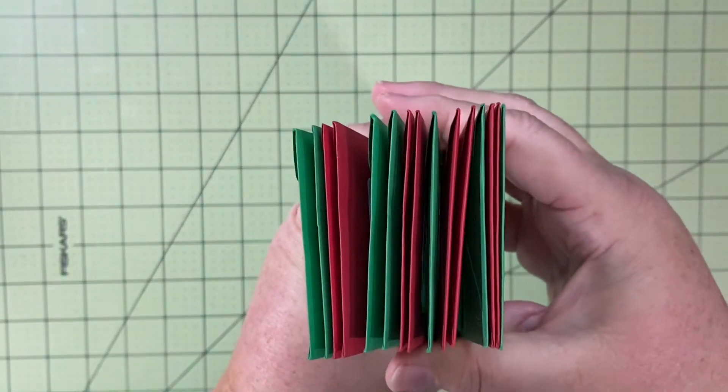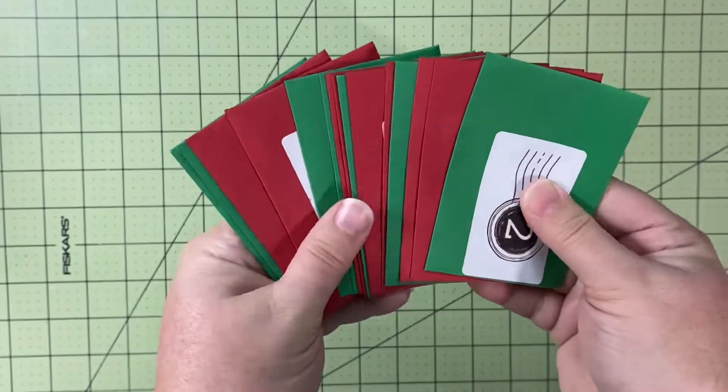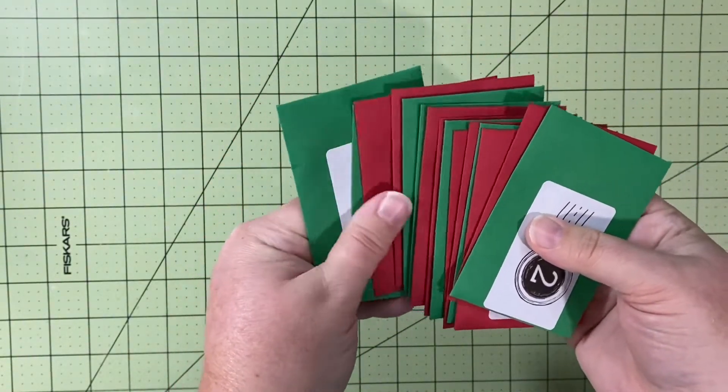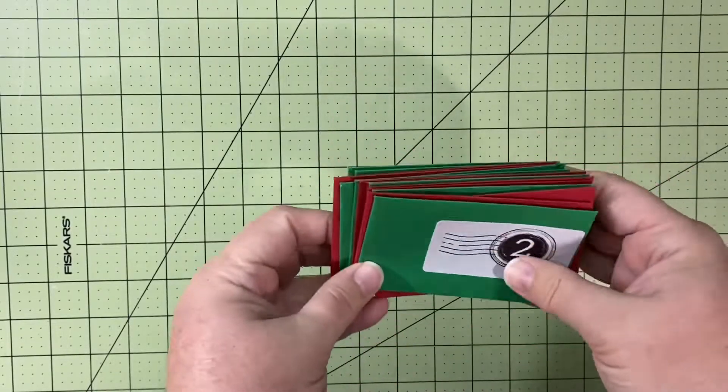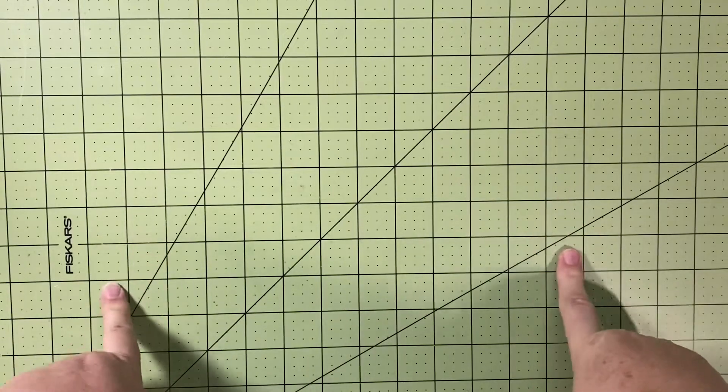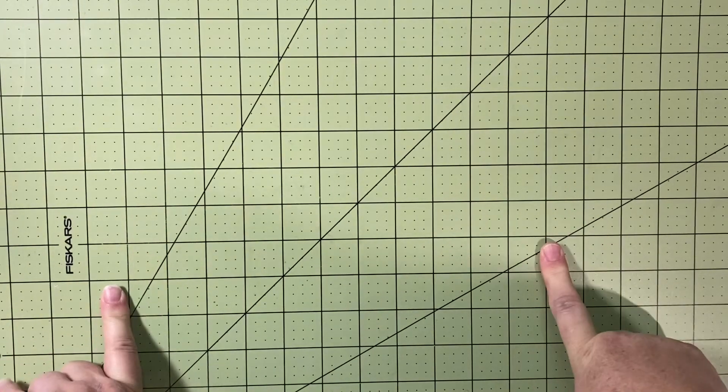This stack right here I used every flare out of every one of these envelopes. I'd say one full one and a partial are from previous layouts, but the majority of that is in this book and it is fat.